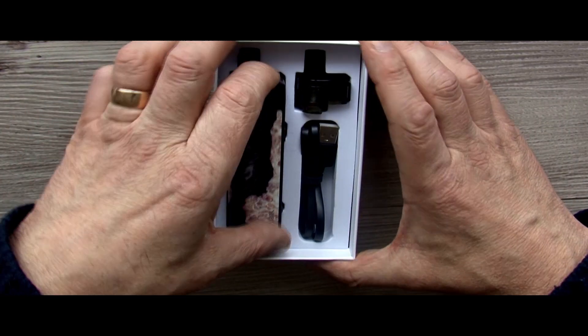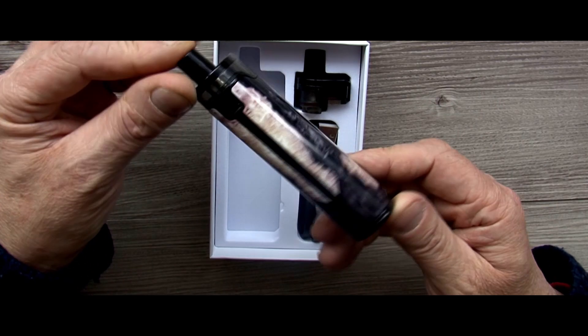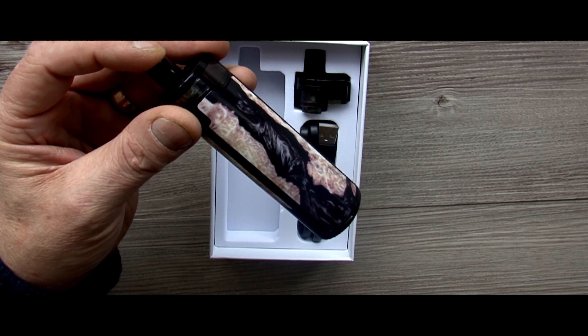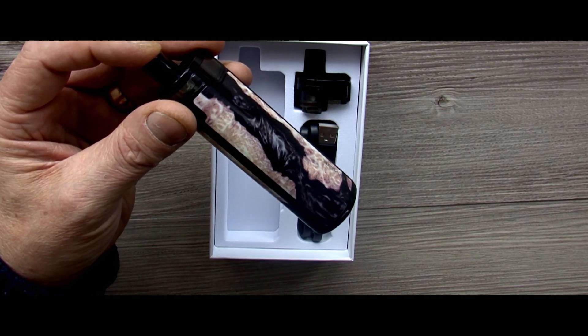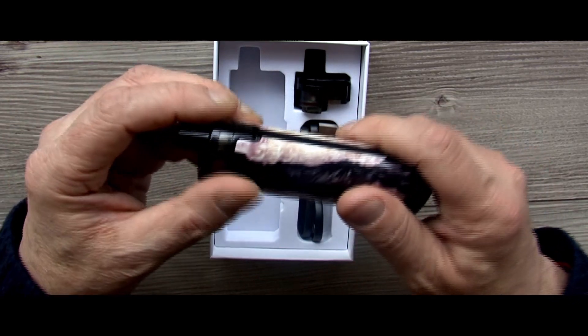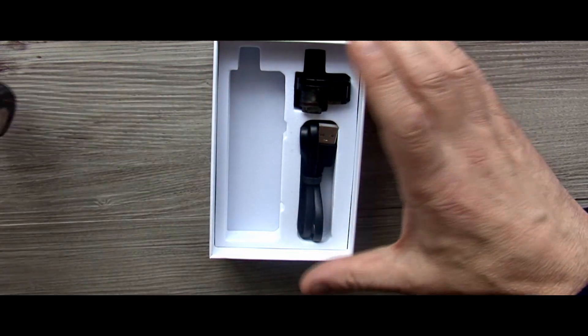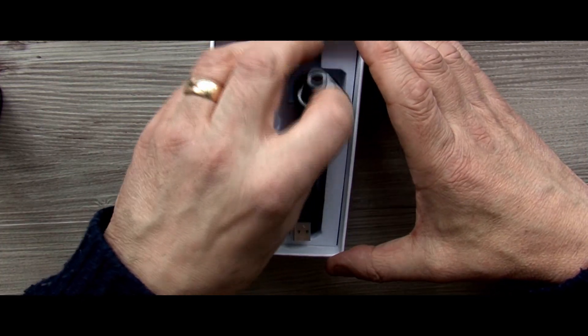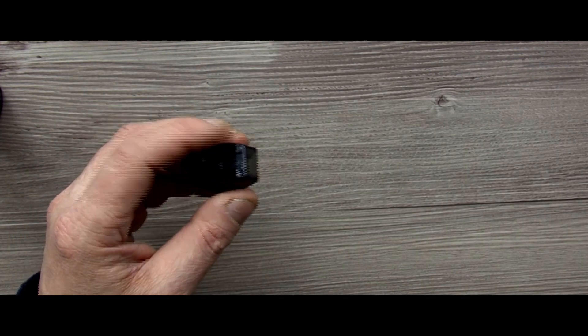In the box you do get the device itself. Mine is the black stabilising wood effect — it's plastic obviously. You get your USB cable, which we all know you don't put back in the box. And you get the pods, which we'll have a look at now.